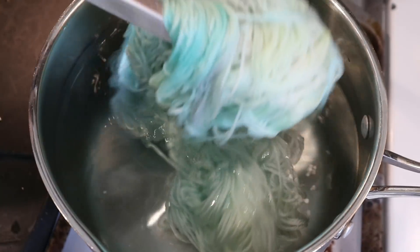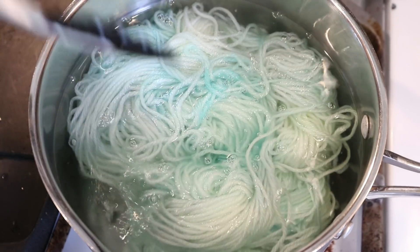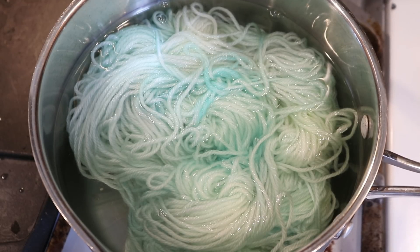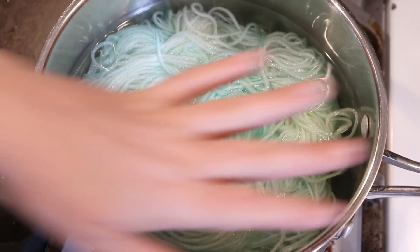I see some red in there, but now we've got something like a minty green and blue yarn. At this stage, I would be comfortable removing it from the dye pot completely. I think that all of the color is in the yarn. However, just to be sure and to give it all some time to make sure things are set, I've just turned off the heat of the pot.